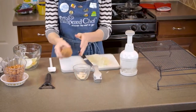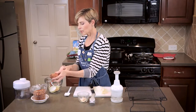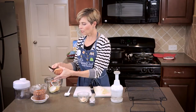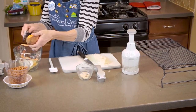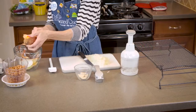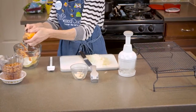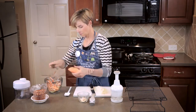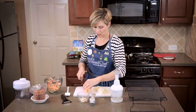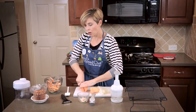Now I'm going to peel one sweet potato. This peeler that I'm using is our serrated peeler — you'll see it has the little serrated teeth, which makes it very easy to do. I also like to use this on kiwis and peaches. Now we're just going to cut this in cubes, small chunks.